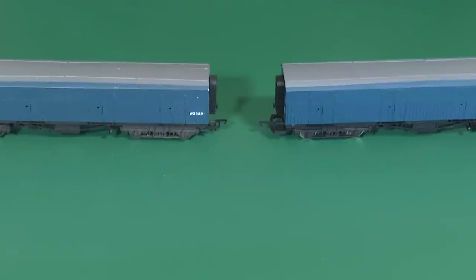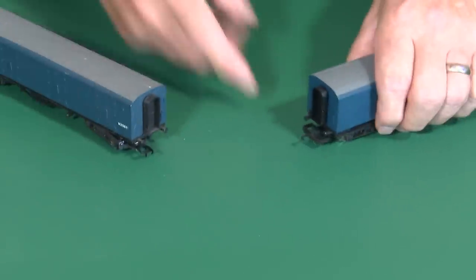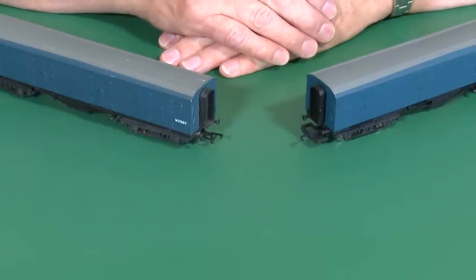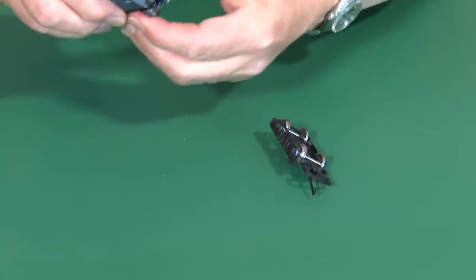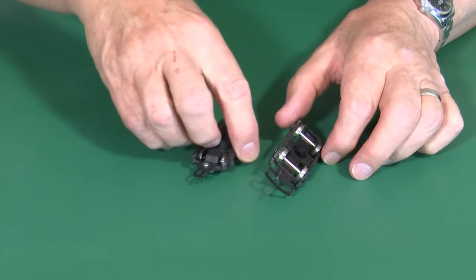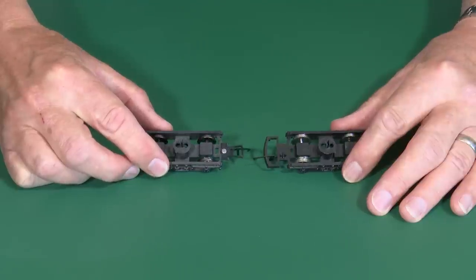Here are my two identical Lemur Siphon G's and hopefully you can see the difference there in the couplings. These are the dreaded D ones and these are the more modern ones that we're used to seeing now on today's rolling stock. If I pull these off you can now really see the improvements we can make, because you can appreciate the size difference — it is enormous.